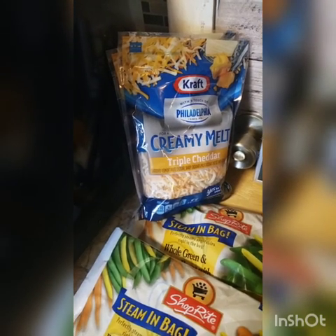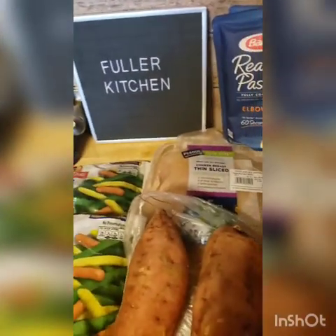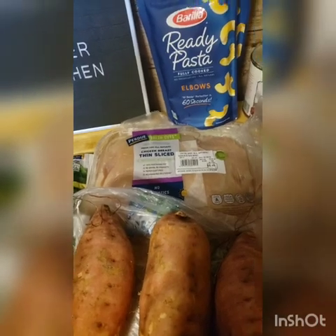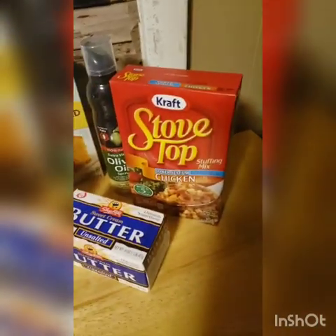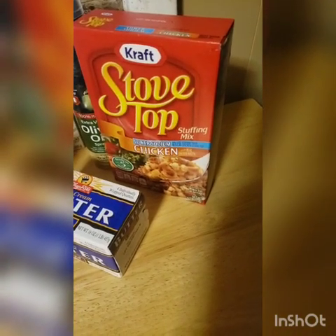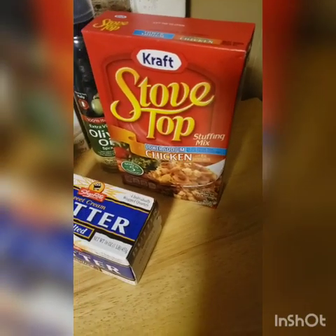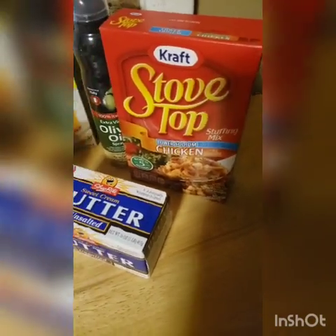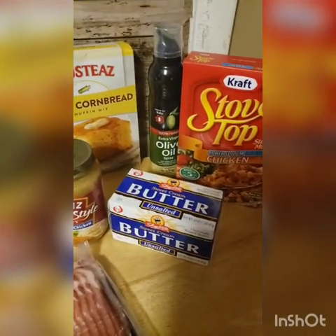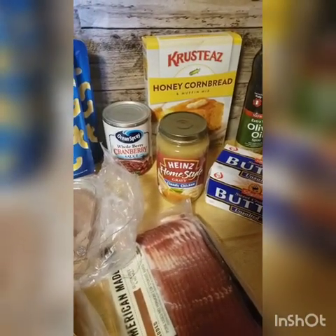Nine times out of ten I always put cream cheese in my macaroni and cheese — that's my secret ingredient and it really is good. So we're going to be making stuffed chicken breasts, breaded stuffed chicken breasts. We're going to be stuffing them with stuffing. We need the olive oil spray because chicken breast is not fatty.